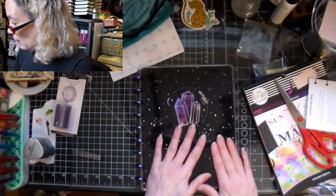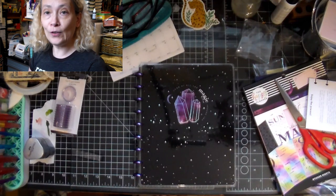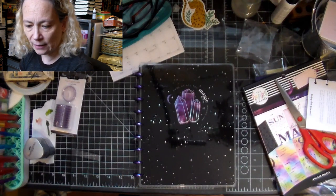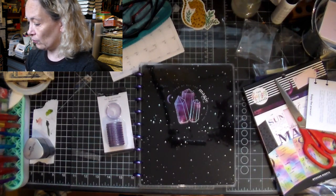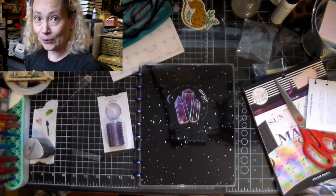So that's my unboxing - I hope you've enjoyed it! I would love to know if you've made a purchase from them and what you think about it, or if you purchase yours only through Michael's and that sort of place. That's it for now - love you guys, bye!